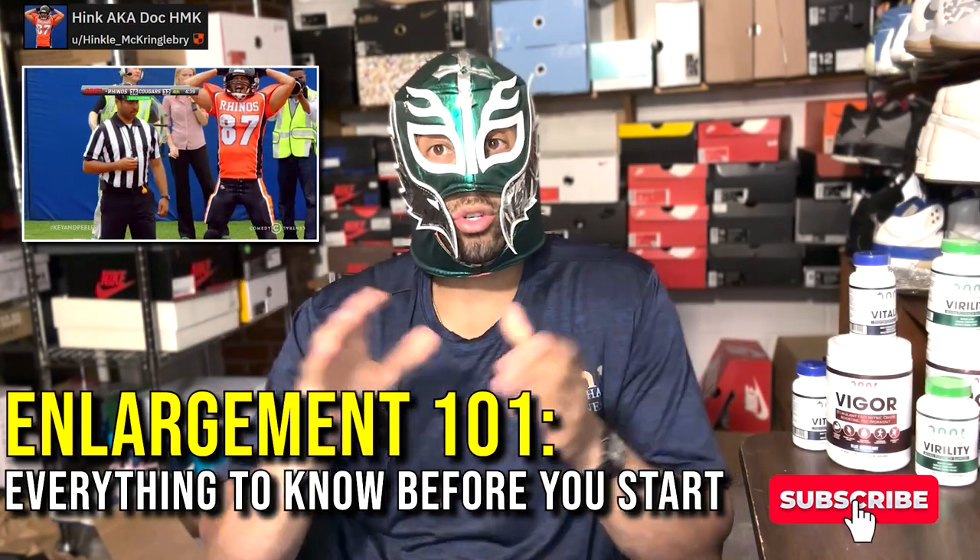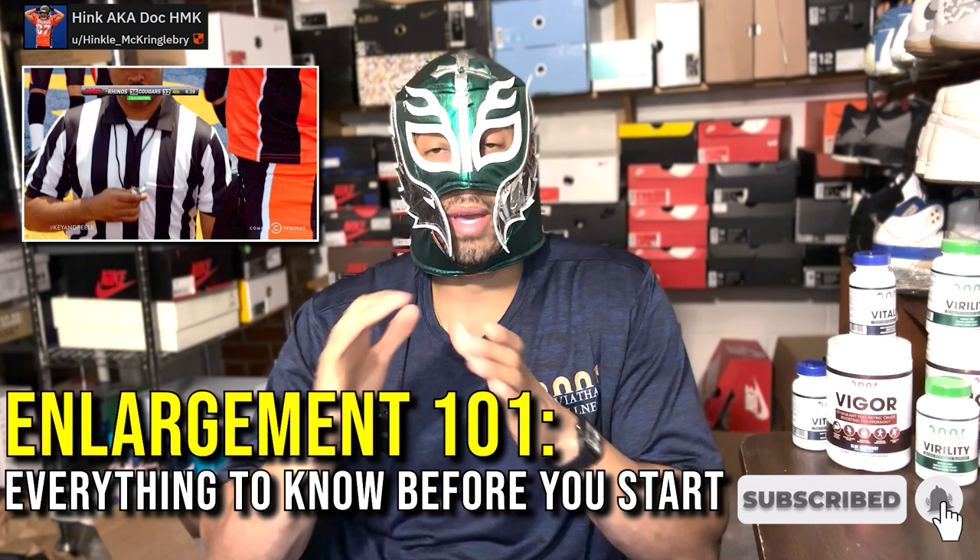This is part two of basically the basics of your enlargement journey for beginners, so let's go ahead and get right into it.